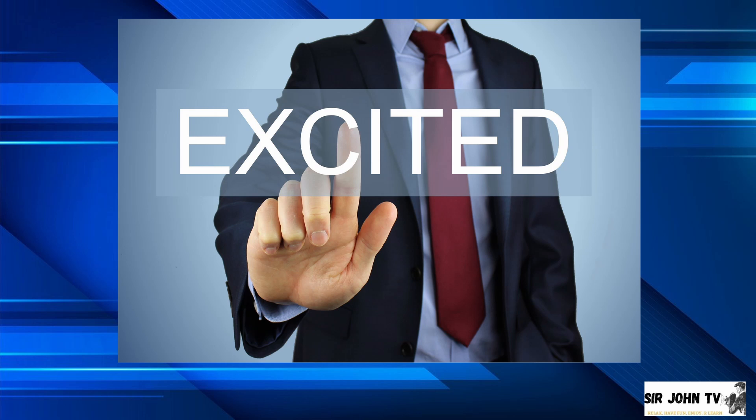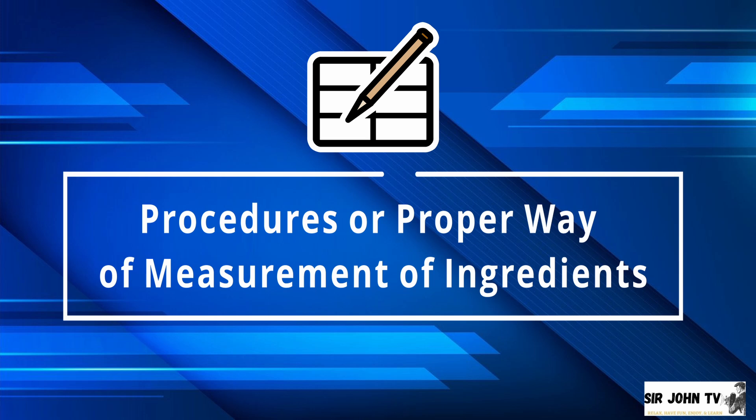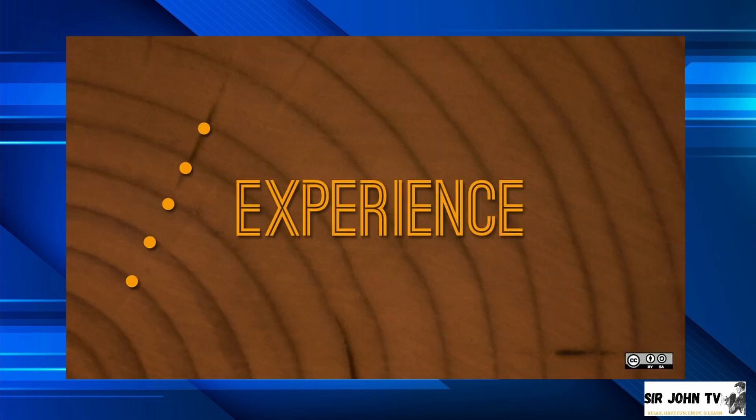Here are the procedures, or the proper way of measurement of ingredients, as well as the pointers to remember while measuring. Let's watch this. How was your experience after watching the video of proper measuring of ingredients? I see the smile on your faces and I think that is a positive response.